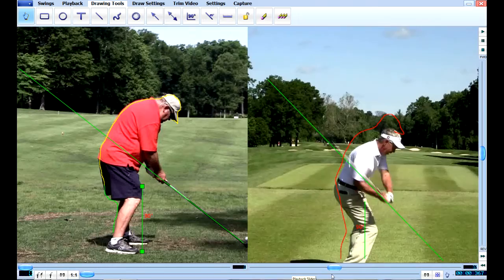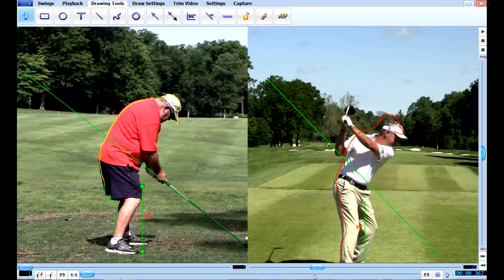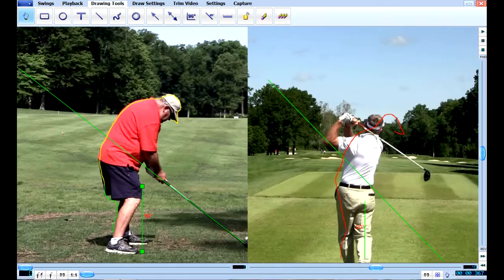Look at the hands — they're not going behind your body. Now look at Mike Hurlburt's hands. See how they're behind him because he's making a shoulder turn and he's getting that club and hands behind him, turning his body and turning his shoulder. We're going to look at this frame at a time so that you can see what I'm talking about.